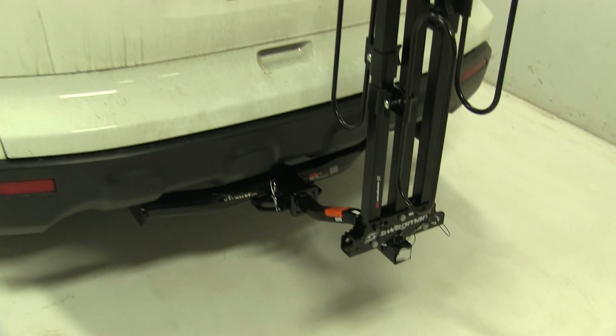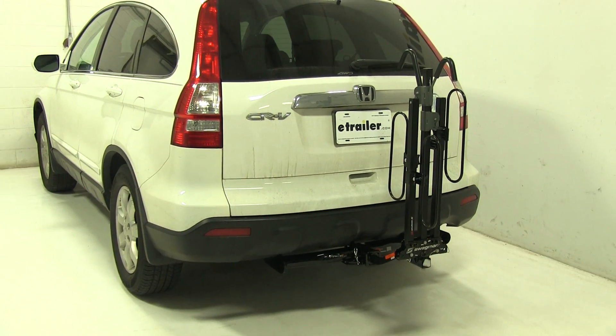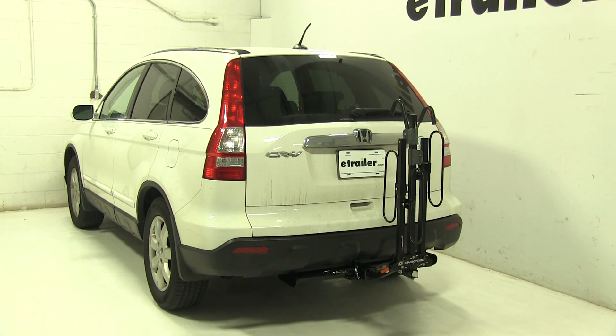That's going to be our completed look at the Swagman XC Platform Style 2 bike rack, part number S64650, on our 2009 Honda CR-V.